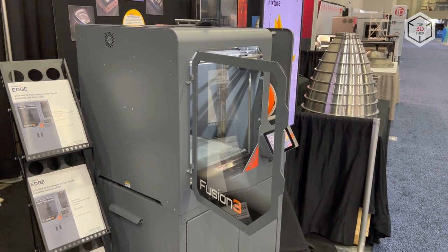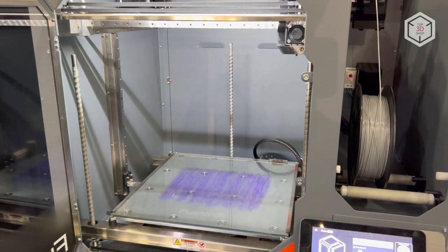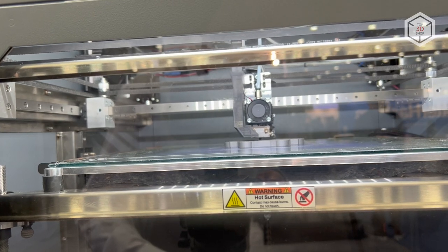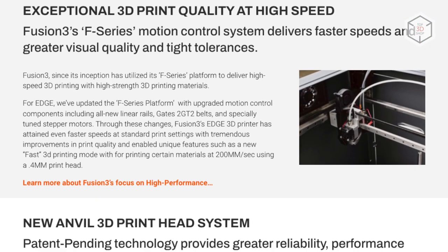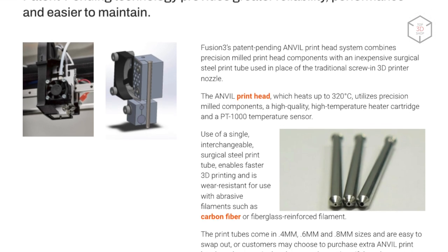The Fusion 3 Edge has a rigid aluminum enclosure that reduces vibration to ensure fast, high-quality printing. The anvil print head combines the proprietary extruder and the company's know-how of using a surgical steel tube instead of traditional interchangeable nozzles. This solution enables faster printing and wear resistance for the use with abrasive composite filaments.